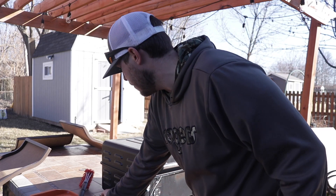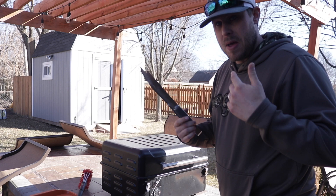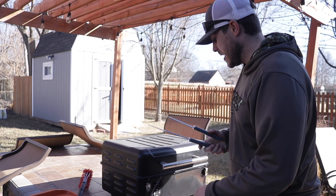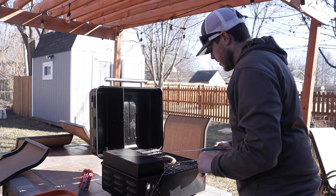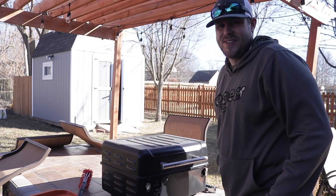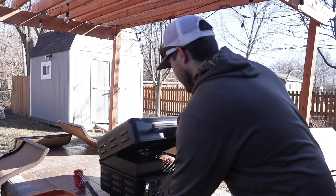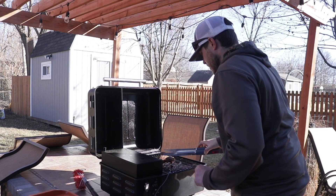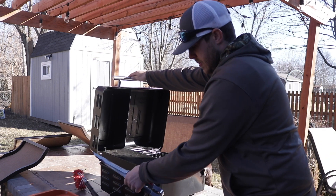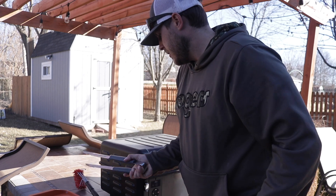I feel like that's a pretty decent time to flip. Got some Grillaholics tongs here. Grillaholics has a bunch of stuff — they're not paying me anything to say this, but if you guys do purchase something through my link I do get commission, so make sure to use that code. It's looking good — give it a nice little flip. Oh yeah! The alarm went off, we're up to temp. Got the crane off — check this out.